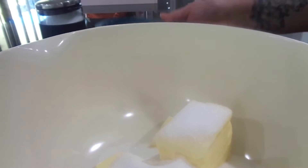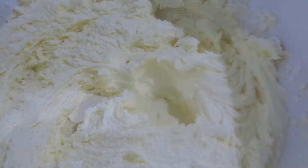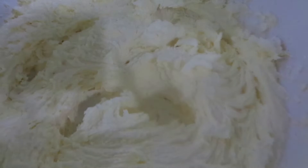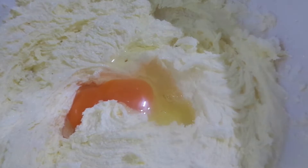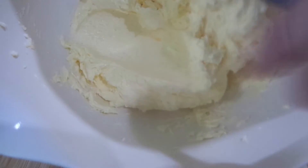Into a bowl goes 250 grams of butter — I've cubed the butter up into little cubes — and one cup of sugar. I'm going to use my mixer. In this bowl is 250 grams of butter and one cup of sugar. I'm now going to add the egg and beat it in with my mixer. I've beaten in one egg and here's the mix — nice and fluffy.